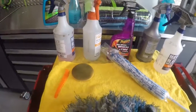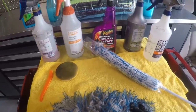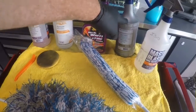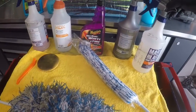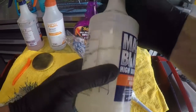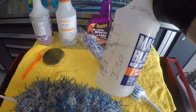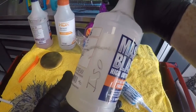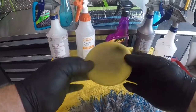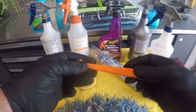You can use a super degreaser, some wheel cleaner, acid if you want, or you can just use isopropyl alcohol. That's what I've used today — I used isopropyl alcohol after washing my wheels down to wipe off all the wax and everything I had on there, getting everything off before applying product.